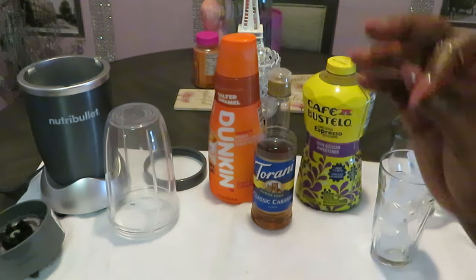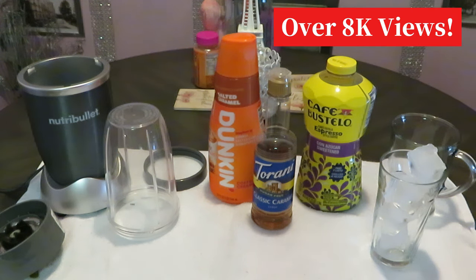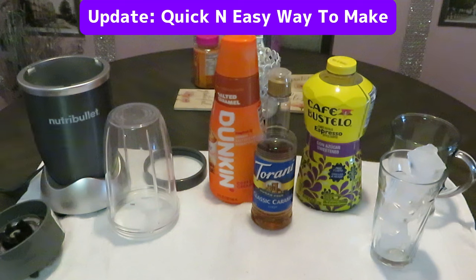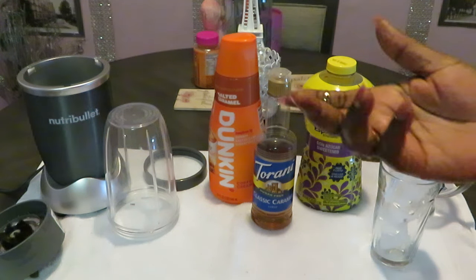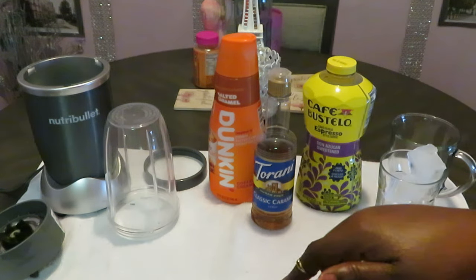Once again, this is Arika Misha and I am here to show you guys my updated at-home caramel frappe video. I did this video on my channel years ago and it's still making high numbers — I appreciate everyone for your love and support. Starbucks has their caramel frappe as well, I've had that too, but I like McDonald's caramel frappe better than Starbucks.